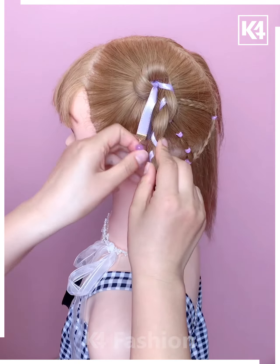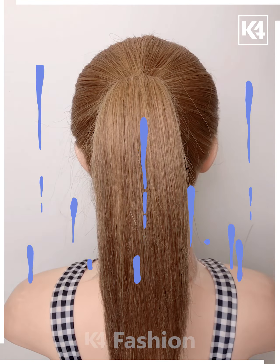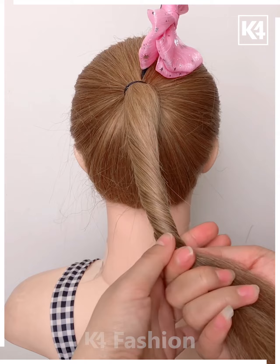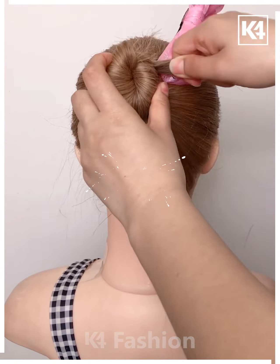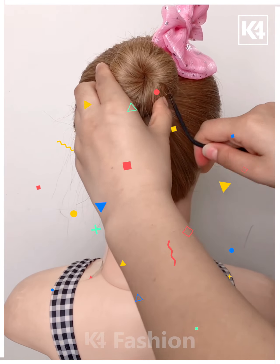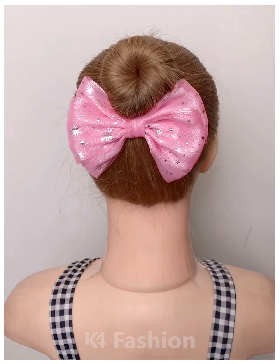Then crossing it into a bun shape like this on both sides — this is something amazing. This bun is definitely going to rock your day, so why not try it on yourself? Yes, definitely you should.